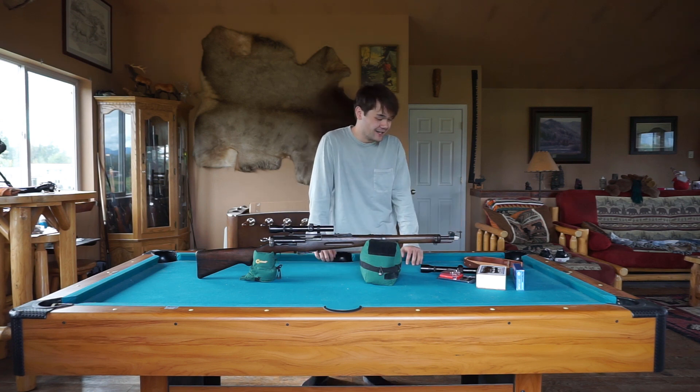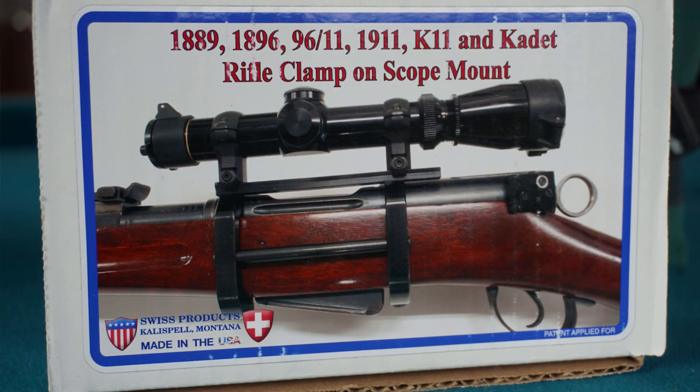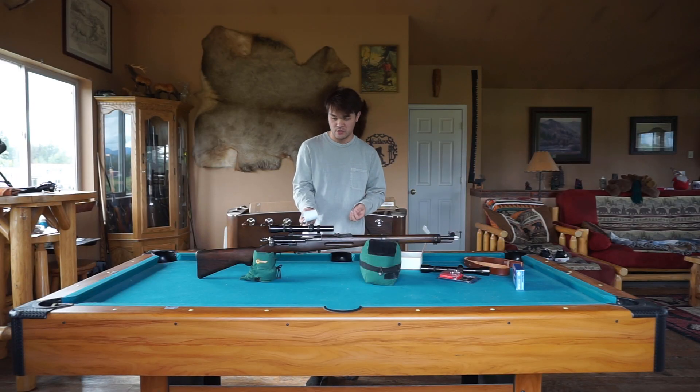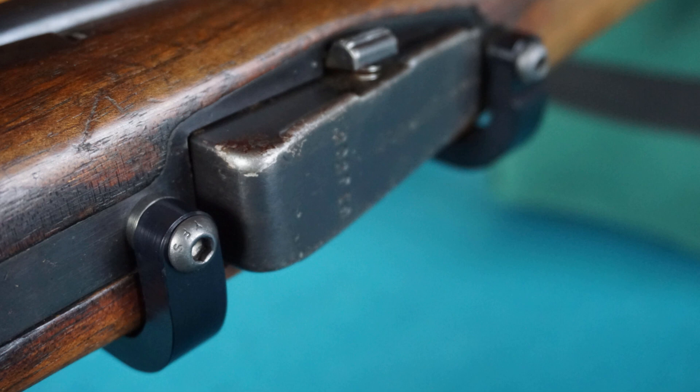Back to the scope mount — I took a picture of the box here for you guys so you can see what it looks like. On the inside it has a picture of how to install it, and further inside are the instructions on how to sight it in. I'll take some more pictures of the actual scope mount on mine. I haven't gotten around to getting it sighted in — I've tried, but I didn't follow the instructions and was having problems with it.